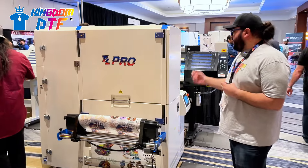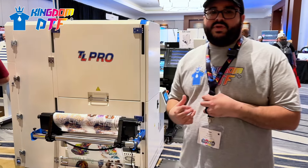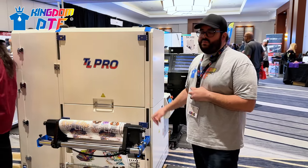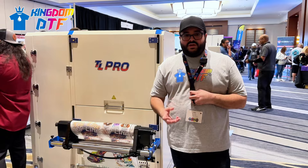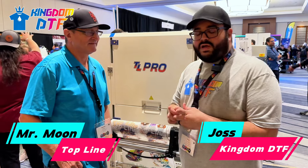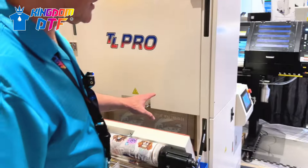In this sample we can see a DTF shaker machine with an oven combination. This particular model is what we call a vertical shaker. I have a guest with me, Mr. Dennis Moon, and he's going to talk a little bit about their shaker and also their printers.